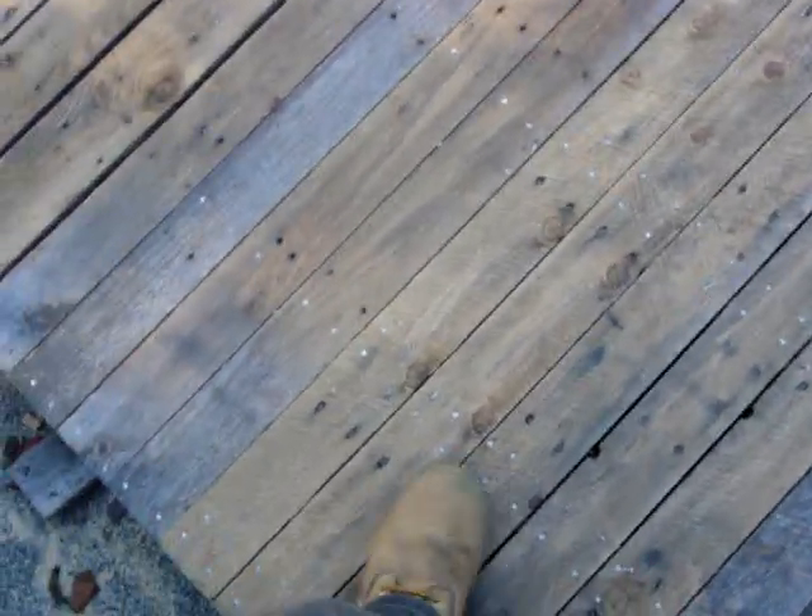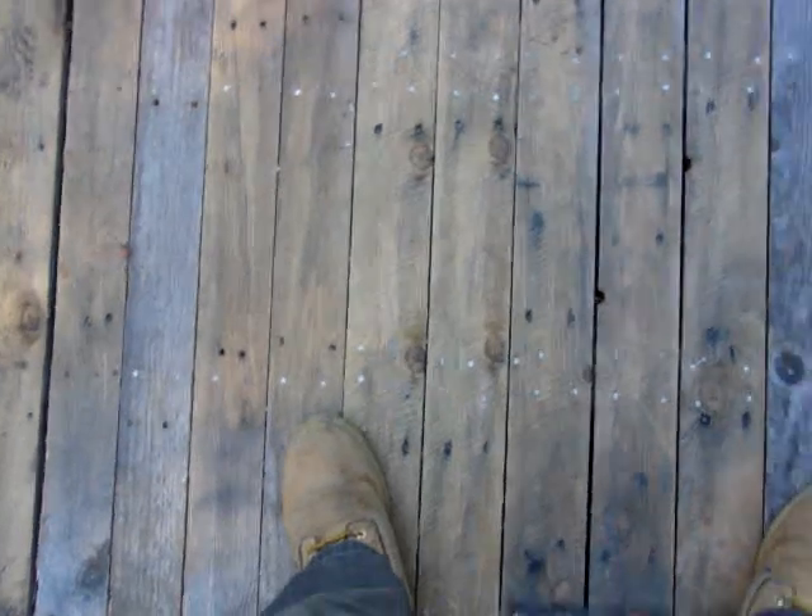What we did here is I broke down one pallet, because this is about the amount of boards you'd have on one pallet between my foot and my foot. So that's one pallet, this is another pallet mainly, and then these two boards are from a different pallet.